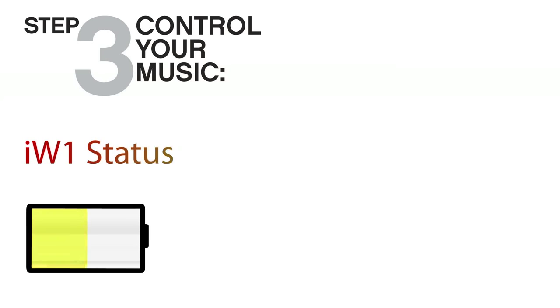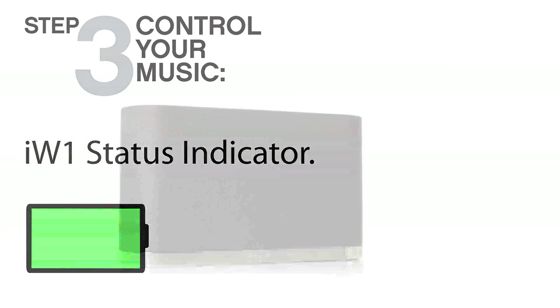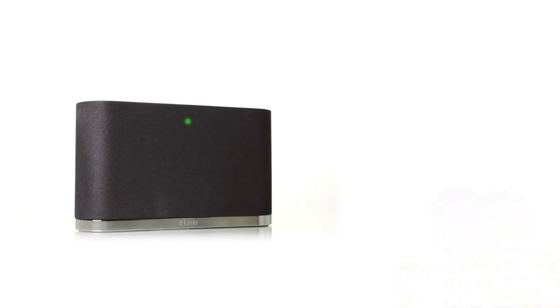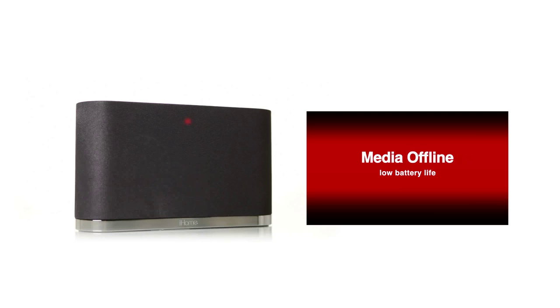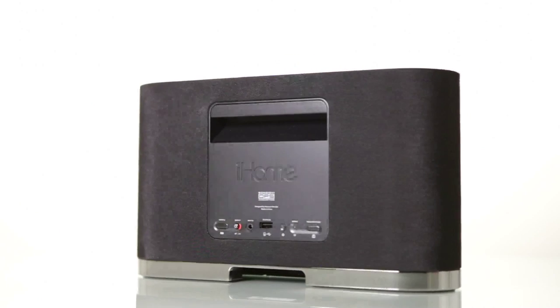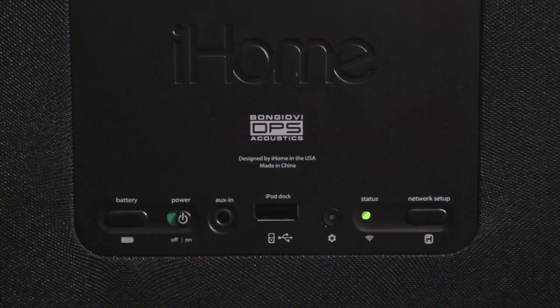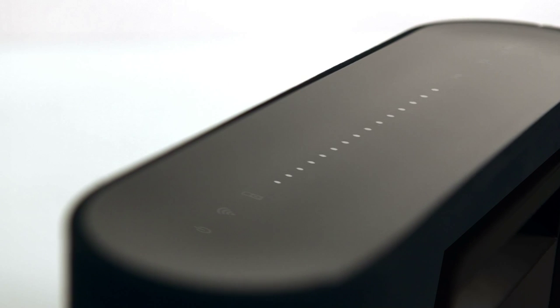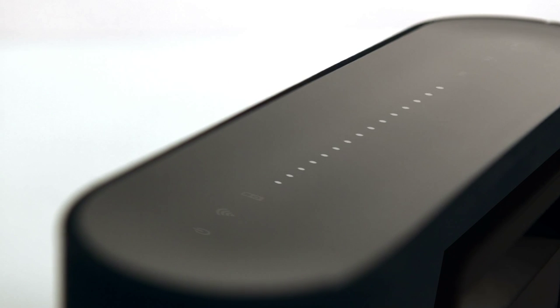The LED on the front of the iW1 is a one-stop status indicator. It lights up solid green when you press a button on the iW1 or its remote, blinks red when the battery needs charging, and is solid red when the battery is charging. It goes off when the battery is fully charged. You can view the charge level by pressing the battery status button on the back of the iW1; the current battery life will be indicated by the top panel volume control LEDs.